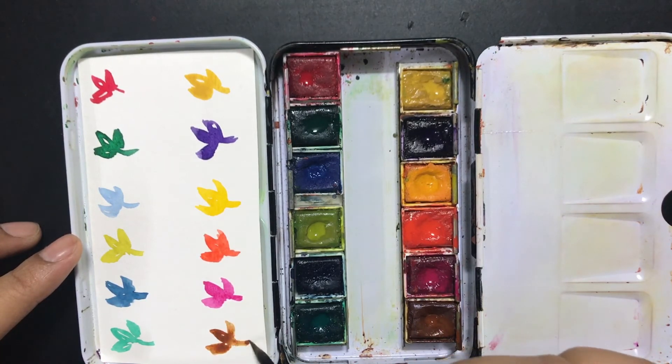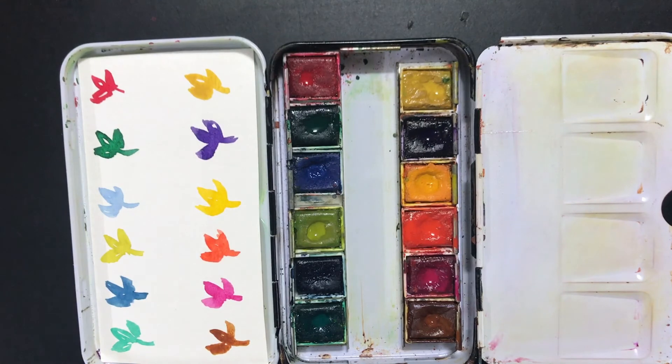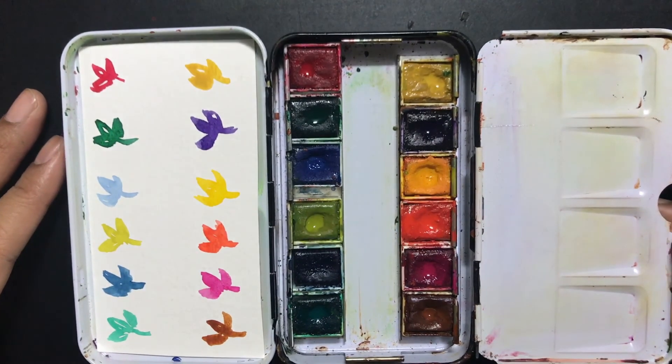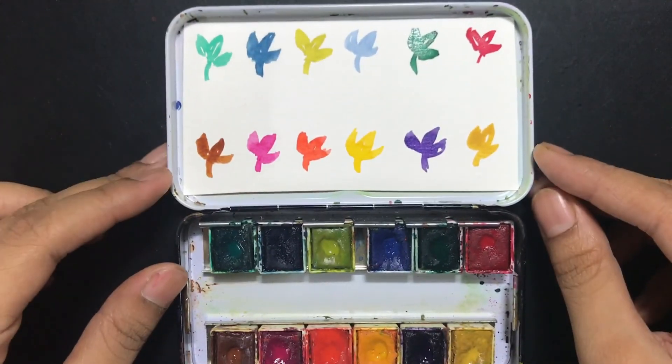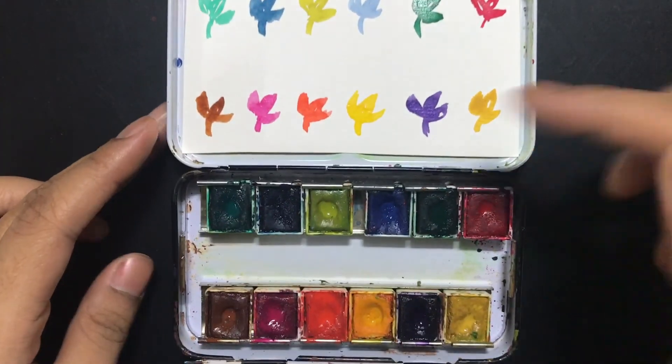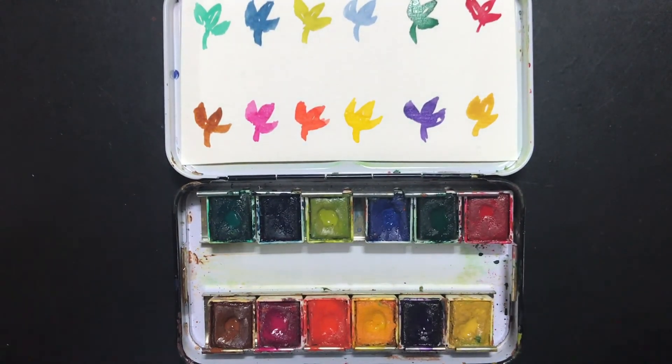I've been using this palette for about one and a half to two years now, and I'm very happy with it. This is my go-to whenever I'm traveling, and it's something I absolutely love. I hope this helps you decide if this is a set that would work for you. If you liked this video, you can subscribe to my channel to see lots of other art videos and unboxings. Thank you!